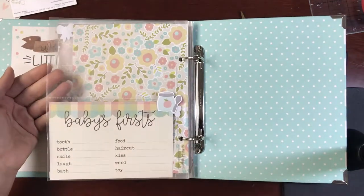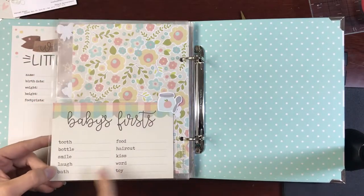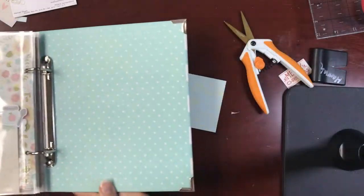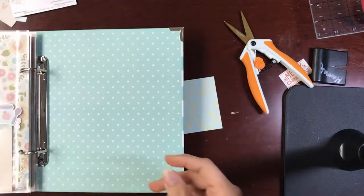The last page here is just another little four by six, and then this has kind of a little summary of baby's firsts. I put it at the end of the book because obviously you're not going to do your first haircut or first bath at the beginning, so I stuck it at the end so she can kind of write those dates in. I do have paper left, so I may even put a little final page in the back here.